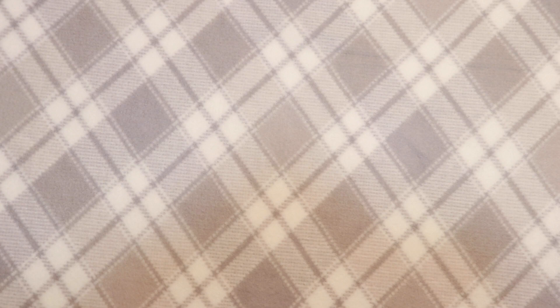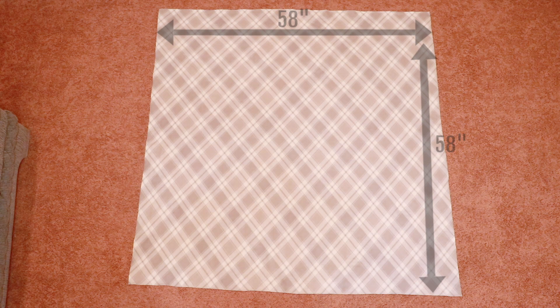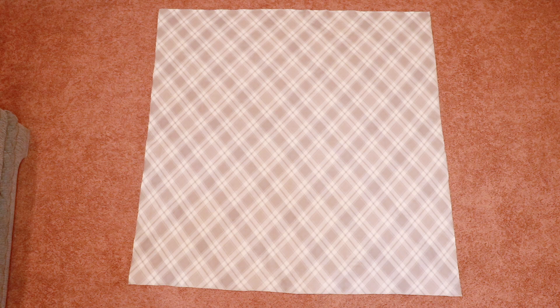The cape is made from a large square of fabric. Mine is about 58 inches long by 58 inches wide, which I found to be a really great size for that cozy blanket-like feel. But if you are more petite and this size winds up being too big, it is really easy to trim down after you try it on, so no worries if you cut it a little too big at first.